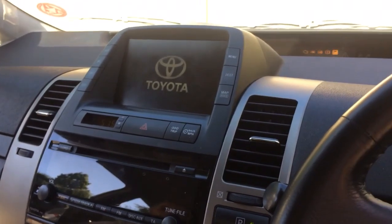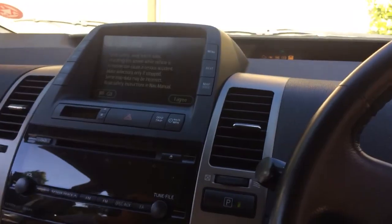Press it again and you're going into accessory mode, so the display lights up and the fans will come on. You might want to turn the fans down.